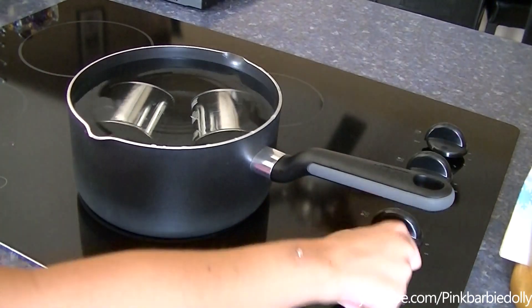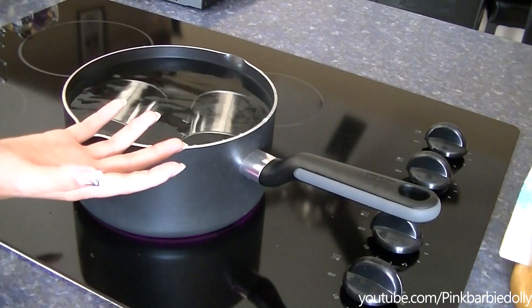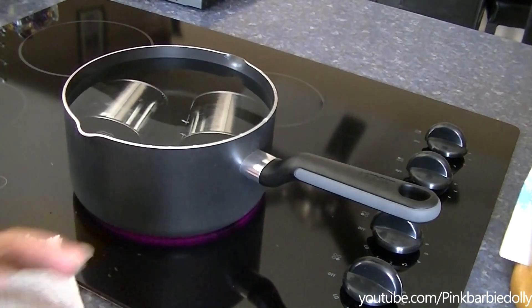Now I'm going to boil these for about an hour and a half to two hours. I'm just going to let that boil and I will come back.